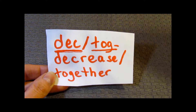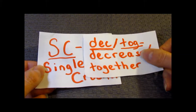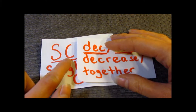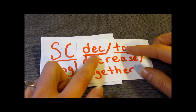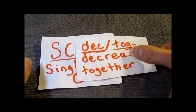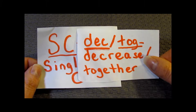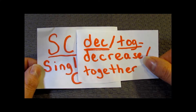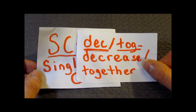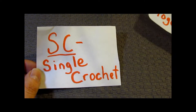Today we're going to learn about single crochet decreases or together stitches first. If you were reading a pattern and it wanted you to make a decrease stitch, it would either say SCDEC — single crochet decrease — or SCTOG. It's the same thing. Some people write them as together stitches; I learned them as decrease stitches. I just wanted to clear that up so you know it's the same thing.